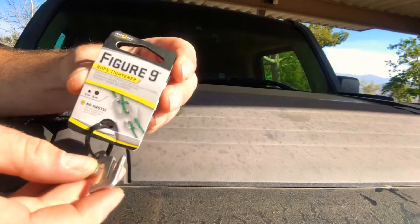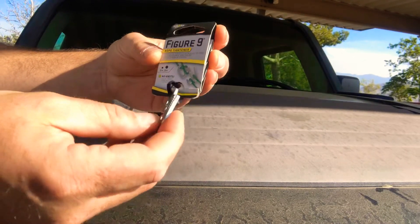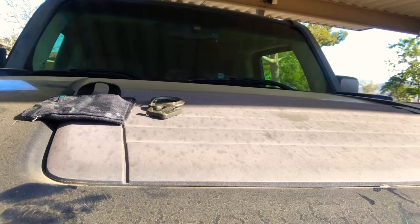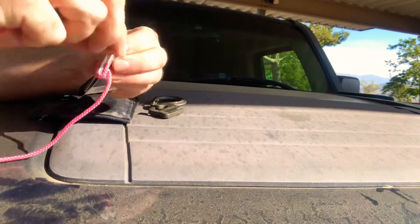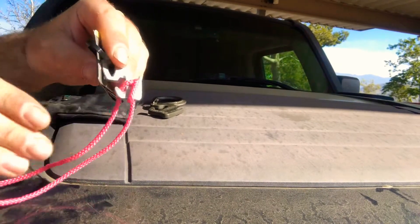This is also a figure nine by Night Eyes. It's very small and light. Figure nines work great — you got your rope, it locks on, you can tie it, double loop it, and it holds the knot very well.